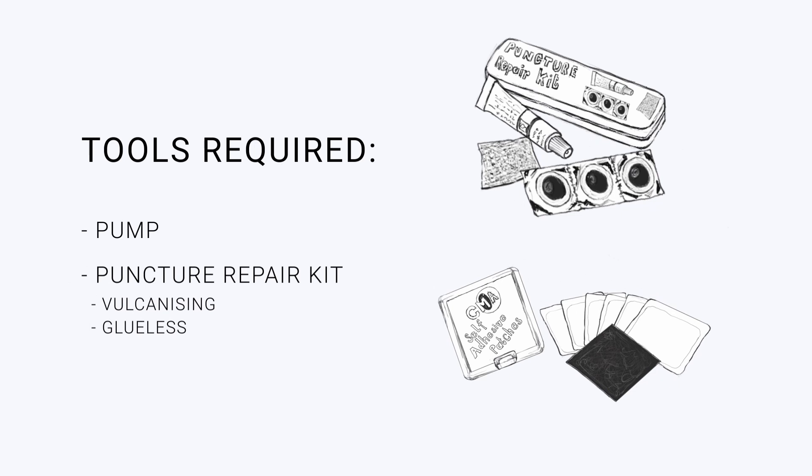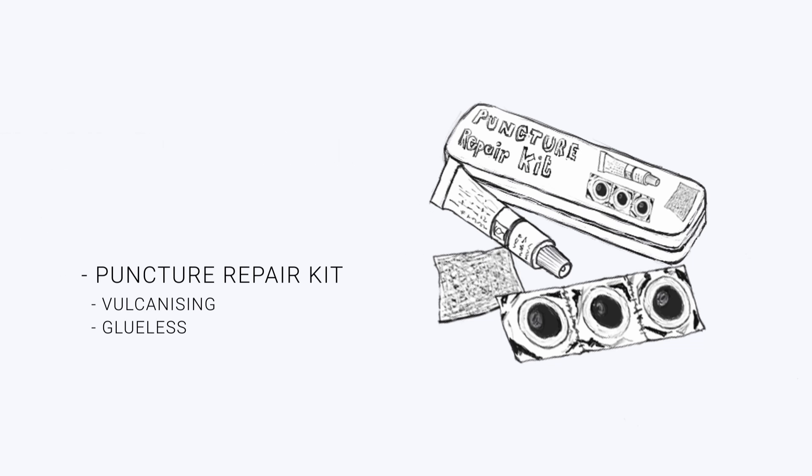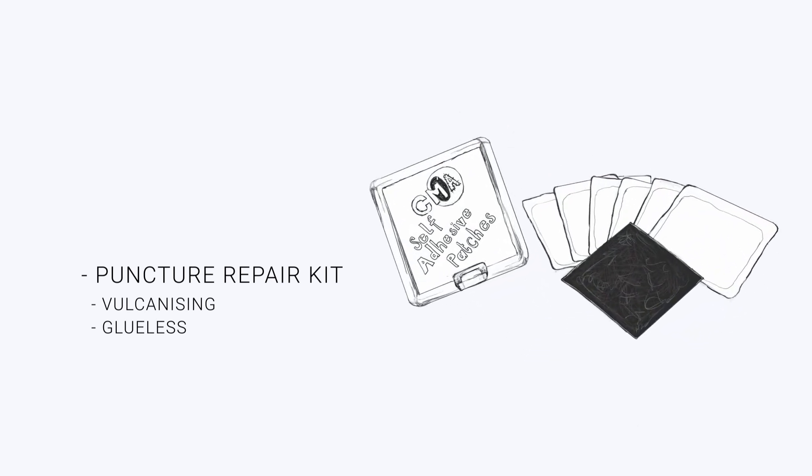Puncture repair kit — there are two types: vulcanising and glueless. A vulcanising patch needs to be applied with a rubber solution but it creates a strong bond between the patch and tube. Because the patch is flexible it will follow the shape of the tube. Because glueless patches are pre-glued they are less messy and much quicker to use. However, because they are not bonded to the tube it is not as flexible and can come off.